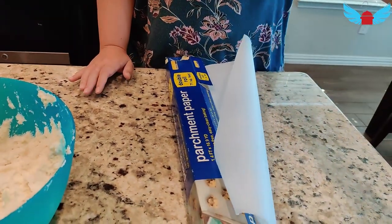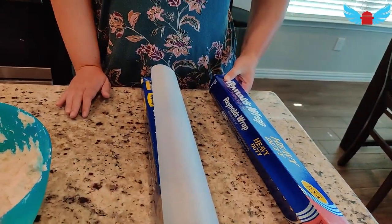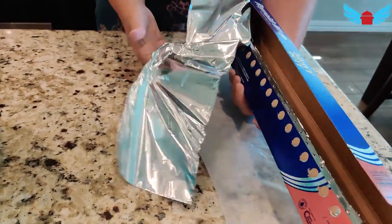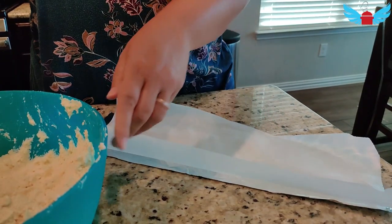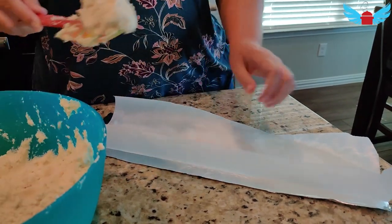To wrap the bobolo, I'm going to use parchment paper and then wrap it with aluminum foil. Take some of it — nice.